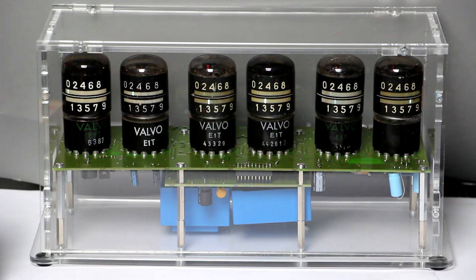Now we will in a minute take a closer look at the technology inside the tubes. If you want to build one of your own, there are two difficulties. First of all, you have to get these tubes — you can only get them used on eBay.